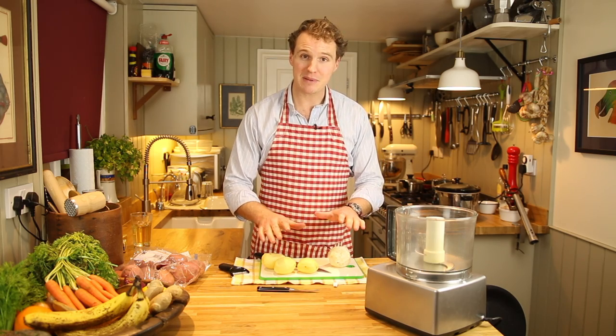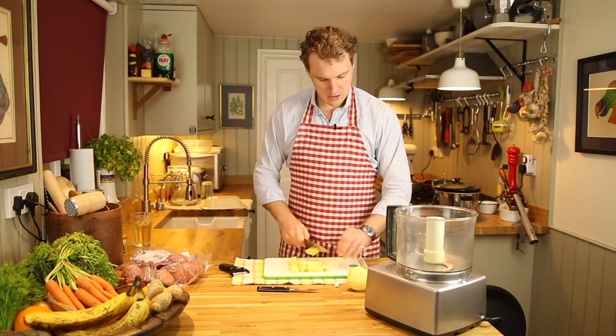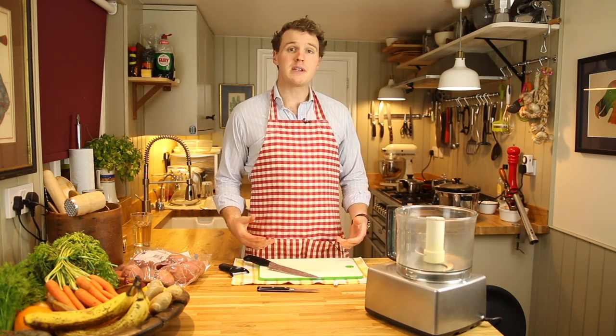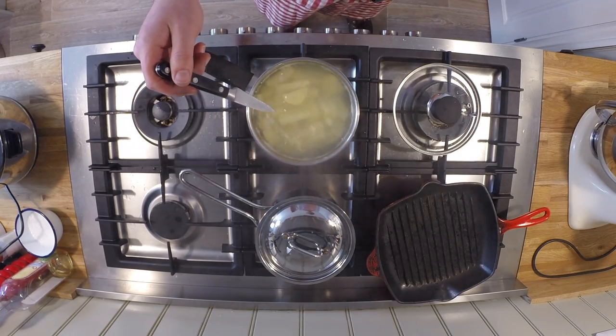The reason we need to keep them separate I will explain later. Give everything about five or ten minutes until it's all soft and the potatoes, when skewered with a knife, drop straight off. Not ready. Ready.